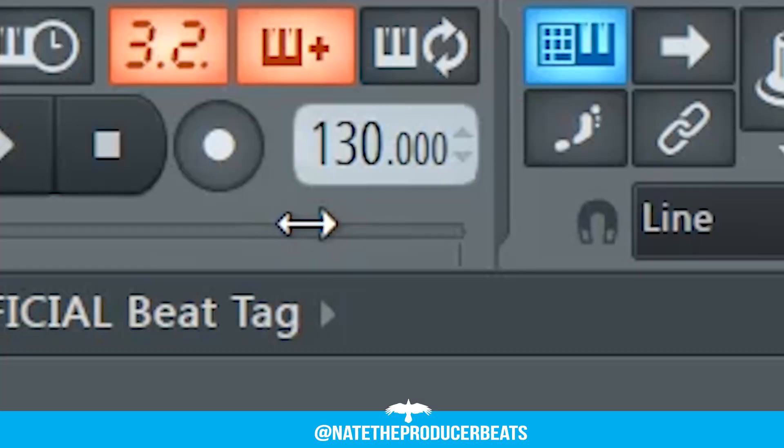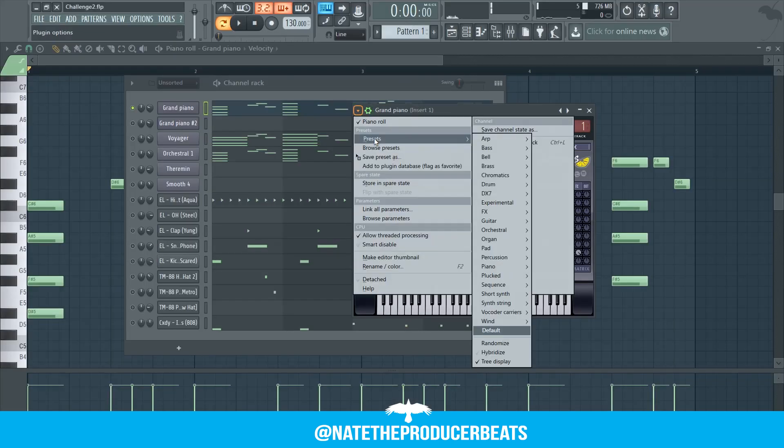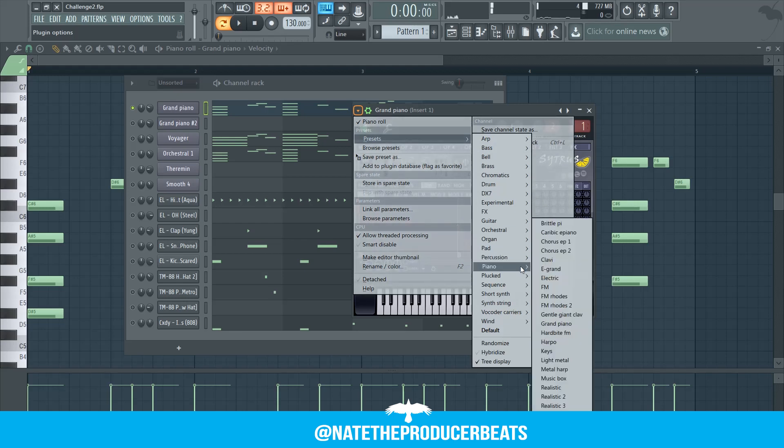Let's get to work. First we're going to set our project to 130 BPM. Then we're going to open up Citrus and select the grand piano from the presets.